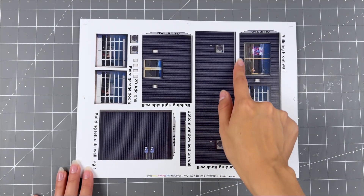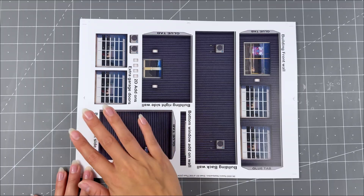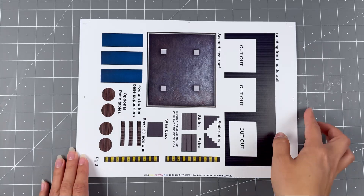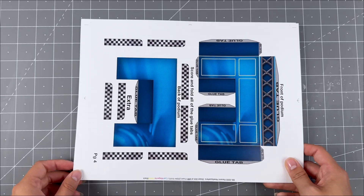The very first step is to carefully cut out the art that's included in the kit with a good pair of scissors. Make sure to gather the smaller items together to avoid misplacing anything. Group the walls, roofs, and bases in separate piles.